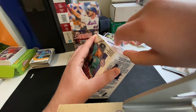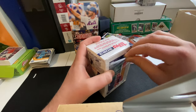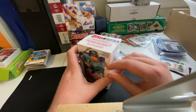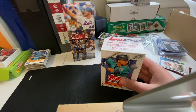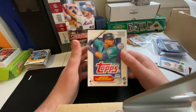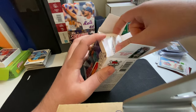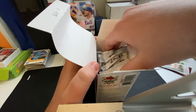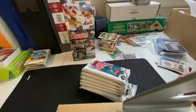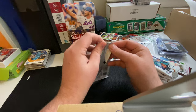So this is the first blaster box of Topps 2023 Series 1 that I've opened since I got back into this. I've gone through a couple of hanger packs and a jumbo pack already, and I'll show some of the cooler cards I pulled out of those at the end. But for now, let's get into this box. We have our seven packs — let's start at the top and see what we got.